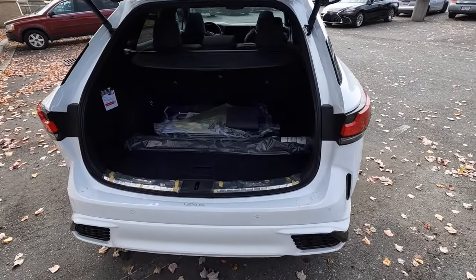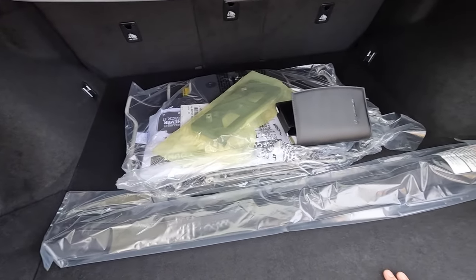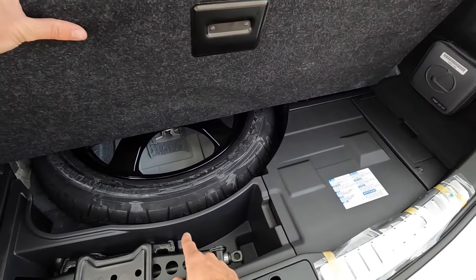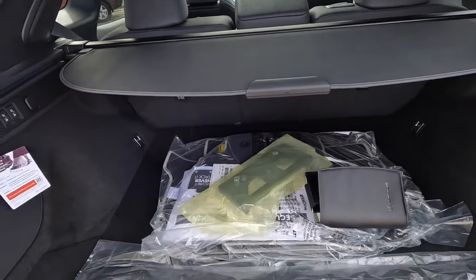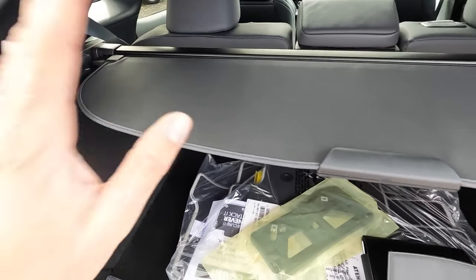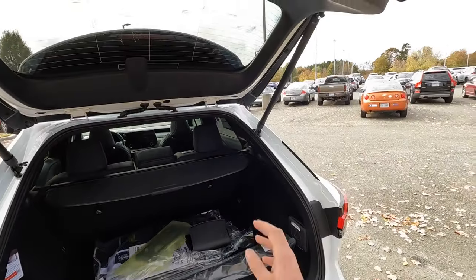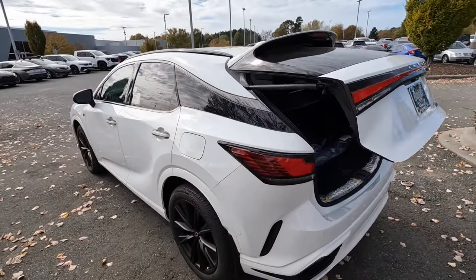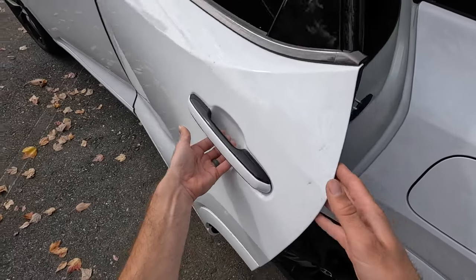In the cargo space, this is fairly large. There are tie-down hooks, the spare tire underneath with a little more storage when fully opened, a three-prong outlet, hooks for groceries, and you can even fold down the rear seats from here — just push the button and they automatically go down. There's also a cargo cover if you need it, so there's definitely plenty of space for the size of this SUV.